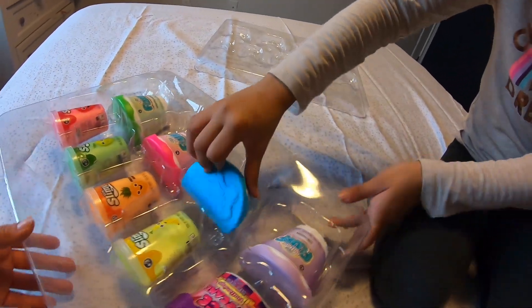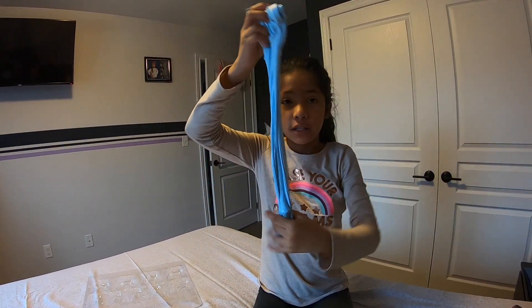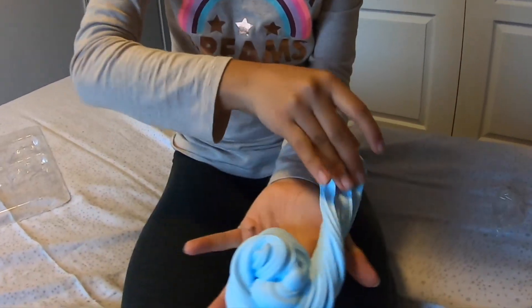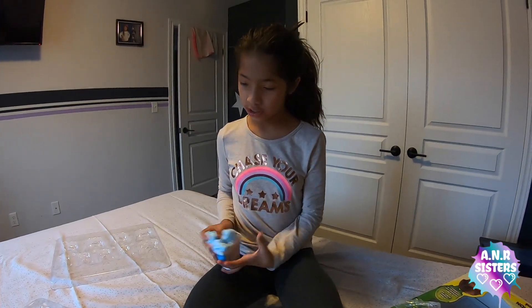This one is the marshmallow one. This one's stretchier. Smoother. Oh, these are not sticky at all. Just saying.